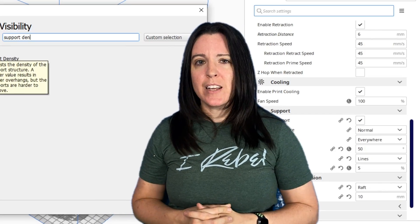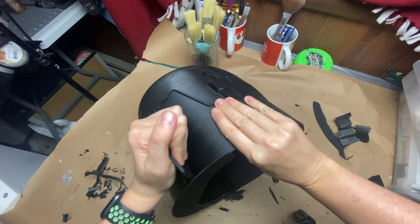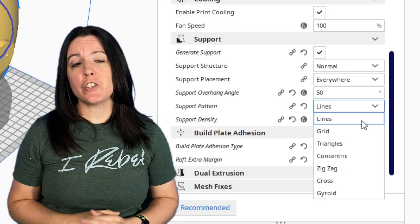Obviously, with a lower support infill the higher the risk is for your supports failing. So I'd first recommend setting your supports at something around 15% if you're not comfortable with 10% yet, then keep dialing it back until you find something that works for you. I haven't had any models fail yet with 5% infill, but I'm sure it'll happen — the risk is worth it to me to not need to wrestle with supports off my helmets. I've even had some of you suggest printing with even lower than 5%, and I think I'll give it a go eventually. As with everything in 3D printing, if your supports are failing there's probably something larger going on with your printer.